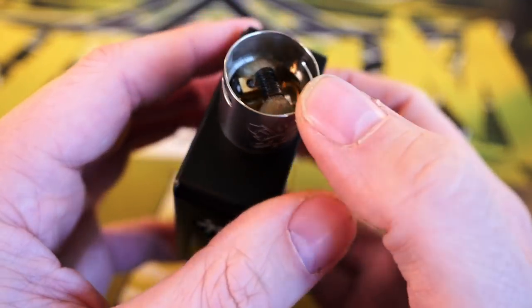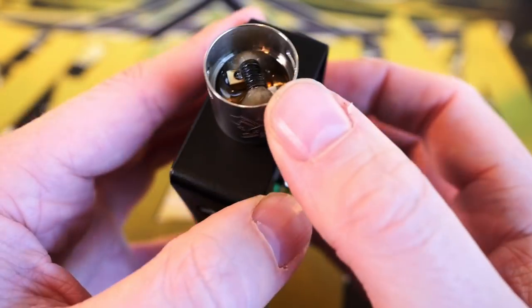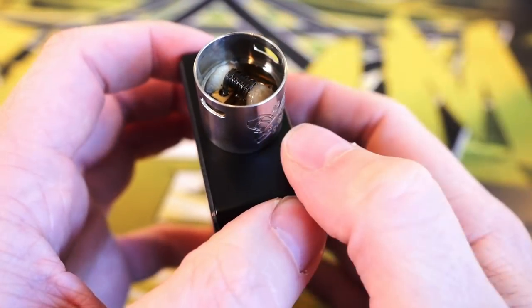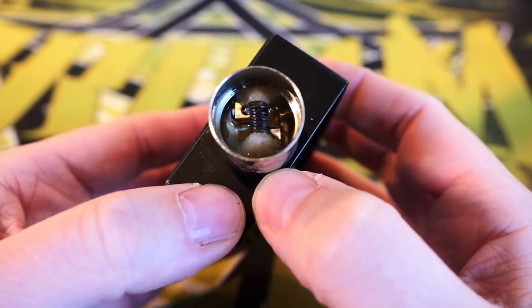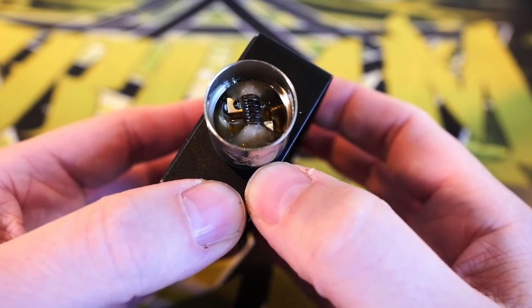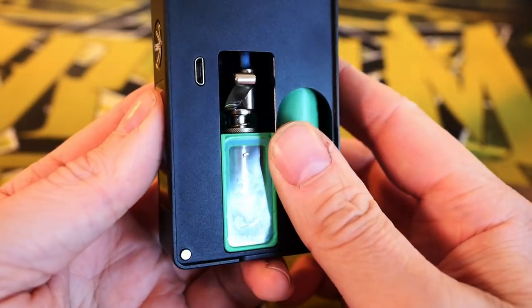If you go a little overboard and give it six or seven pumps when you only meant four or five, you're just going to have a flooded deck that you have to vape through. The Dead Rabbit SQ has a very deep juice well and very high set-up airflow, so vaping through a puddle of juice isn't a problem there. But on other RDAs with less of a juice well, you could run into flooding issues if you're not paying attention to the pump action.